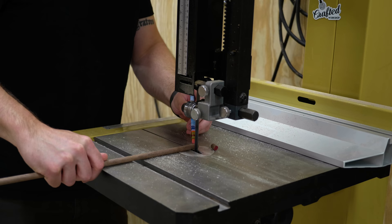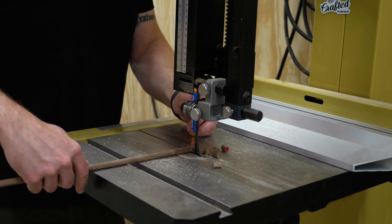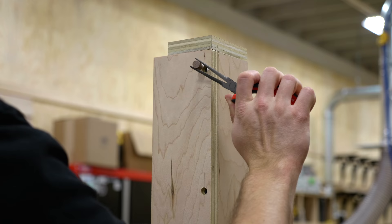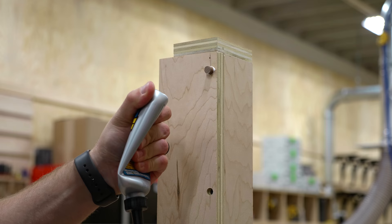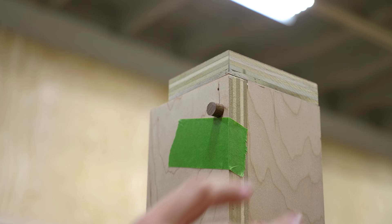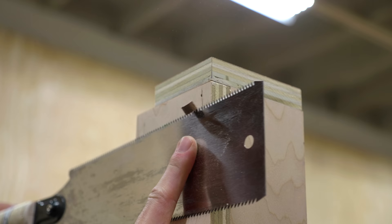Next I plugged the screw holes on the legs and decided to get a little fancy like Mark did and use a walnut dowel. I cut the plugs to length at the bandsaw — one of my favorite features of this bandsaw is the brake, which lets you stop the blade quickly so you can safely grab the pieces you've just cut. I added glue to each plug and drove them in with a hammer, then after the glue dried I used my Japanese pull saw to flush up the plugs. I like to add painter's tape where I'm placing the saw to keep the teeth from digging into the workpiece, which is especially important on plywood with a thin veneer.